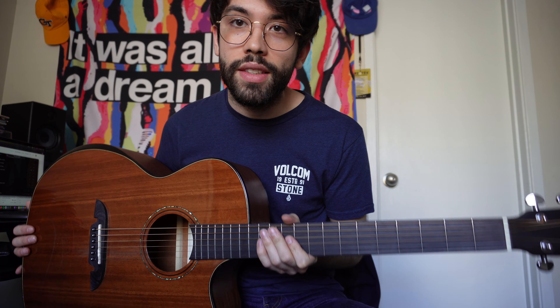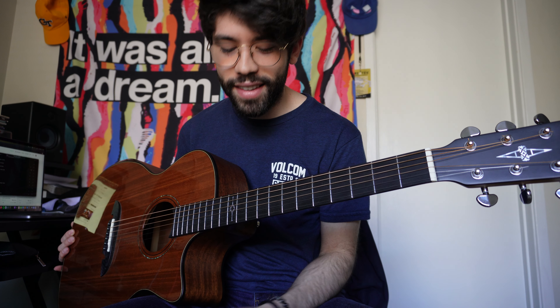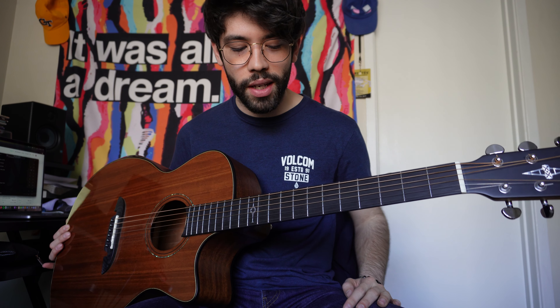Oh, and my guitar is tuned half step down, so if you're looking at your fingers and it's not matching up, that's why. I probably should have mentioned that in the beginning. But yeah, hope this works out for you.